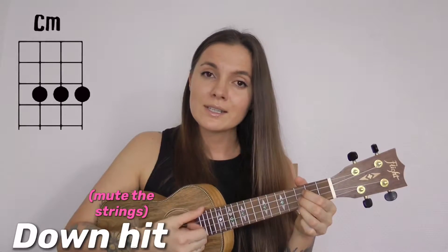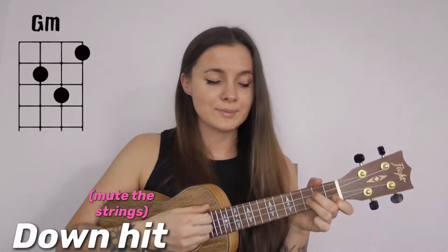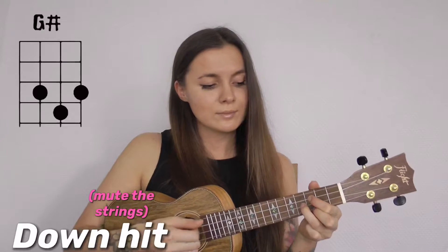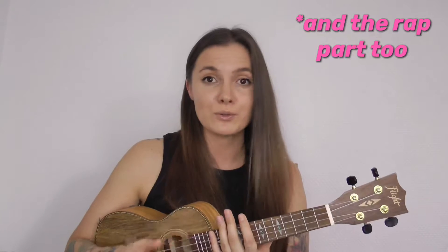The strumming pattern is: down, hit, down, hit. You need to play this strumming pattern on C minor and G minor twice, and four times on G sharp. This chord progression with this strumming pattern goes through all the song with no changes at all.